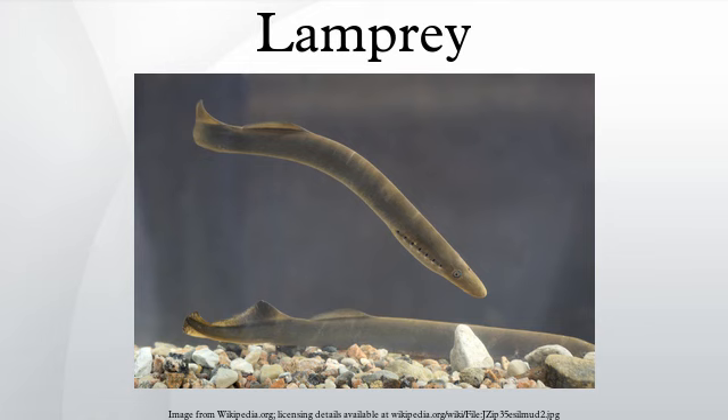Lamprey distribution may be adversely affected by overfishing and pollution. In Britain, at the time of the conquest, lampreys were found as far upstream in the River Thames as Petersham. Reduction of pollution in the Thames and River Weir has led to recent sightings in London and Chester-le-Street. Distribution may also be adversely affected by dams and other construction projects disrupting migration routes, obstructing access to spawning grounds. Conversely, the construction of artificial channels has exposed new habitats for colonization, notably in North America where sea lampreys have become a significant introduced pest in the Great Lakes.